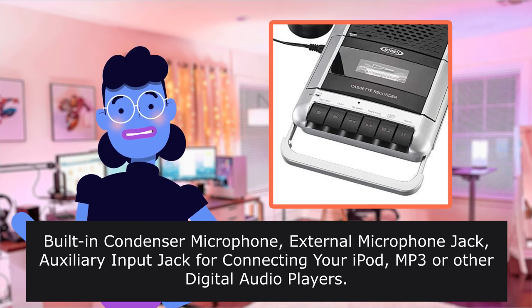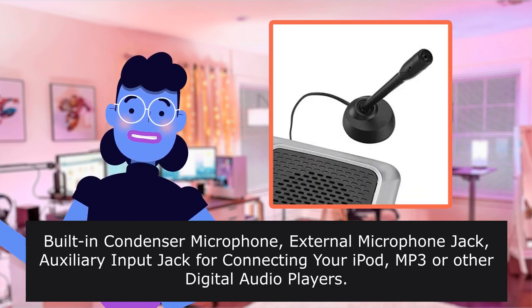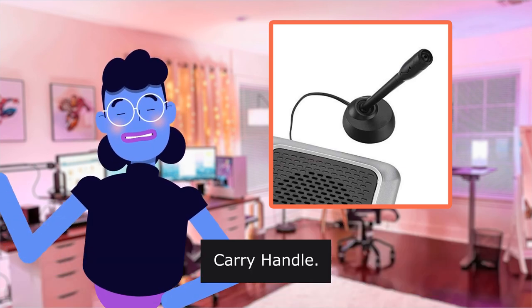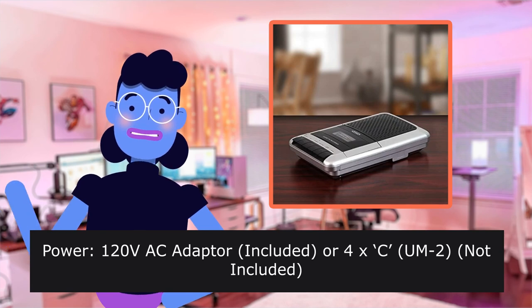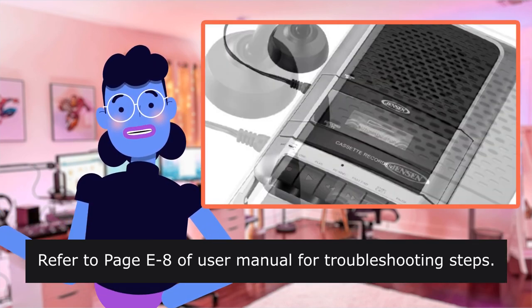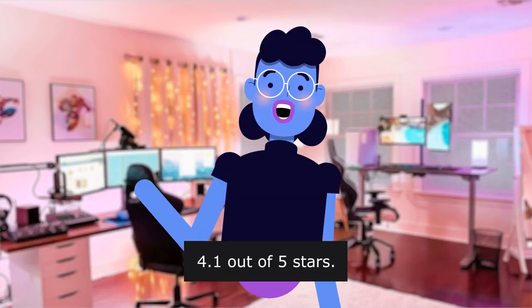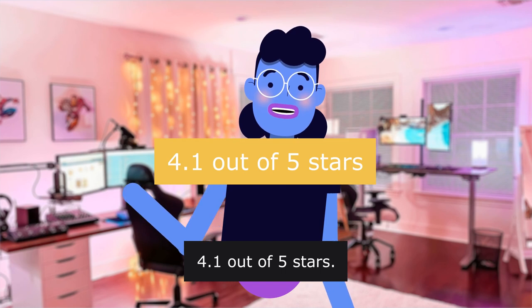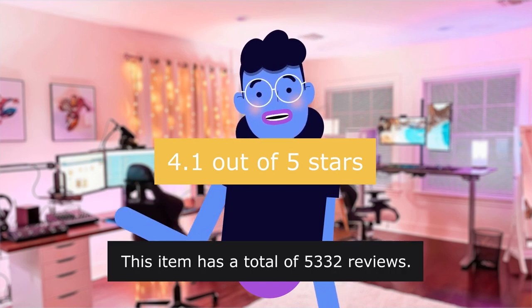Built-in condenser microphone, external microphone jack, auxiliary input jack for connecting your iPod. Carry handle. Power: 120V AC adapter included or 4x C batteries not included. Refer to the user manual for troubleshooting steps. Rated 4.1 out of 5 stars, with a total of 5,332 reviews.